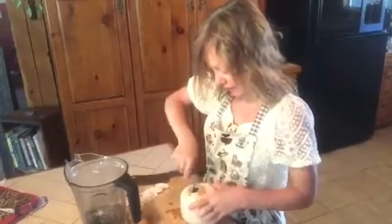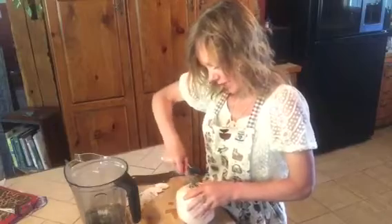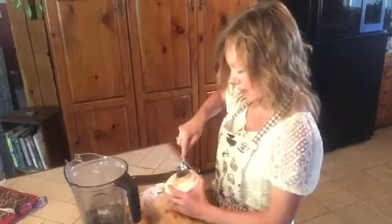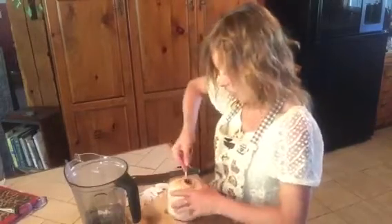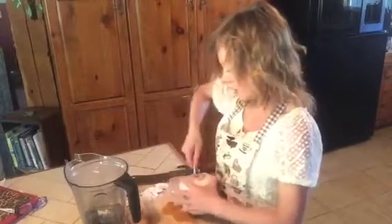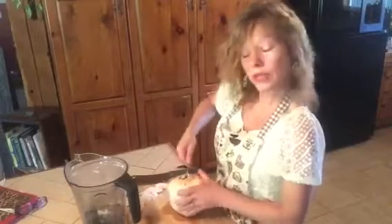Generally I try to get the hole big enough that I can get my spoon into it. I turn my spoon so that I can push it down — the smooth end gets in there — and I push it down. This way I'm peeling the meat off the inside, and you'll be able to add that to the smoothie.